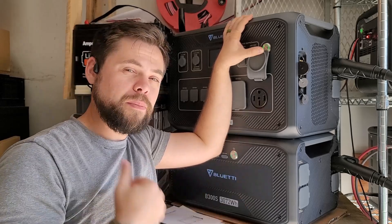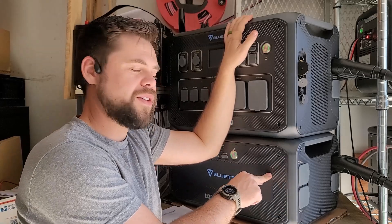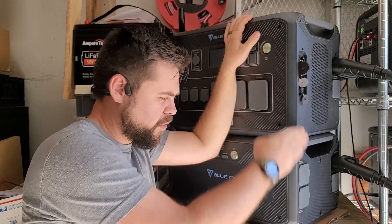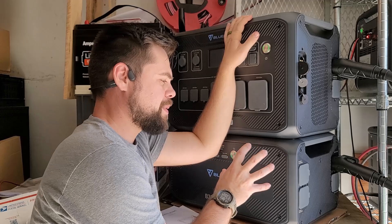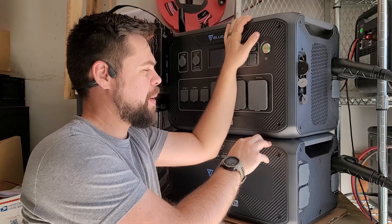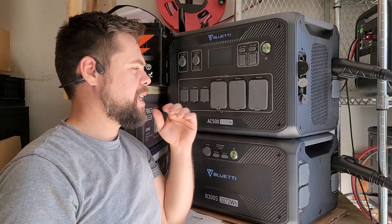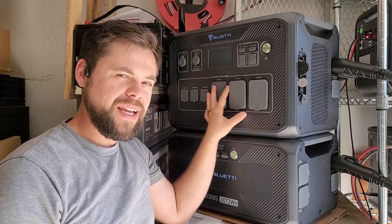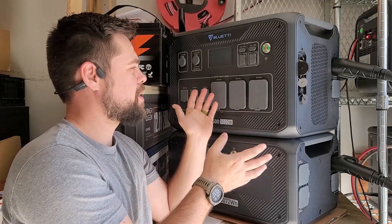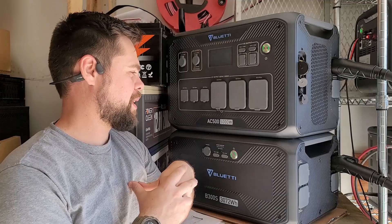A lot of toy haulers and fifth wheelers have 50 amp service with two air conditioners — you can actually power the whole RV completely. It's got 3,000 watts of solar input plus 500 watts into each battery. So if you had two batteries, you can get 4,000 watts of solar input. You can have up to six batteries, giving you over 18,000 watt hours. You can even double the system — two units combined give you a 10,000 watt inverter and nearly 37,000 watt hours of battery capacity.